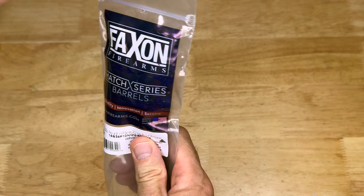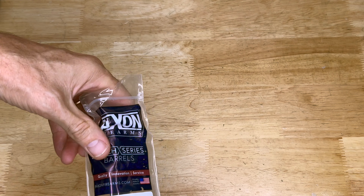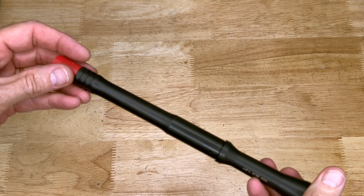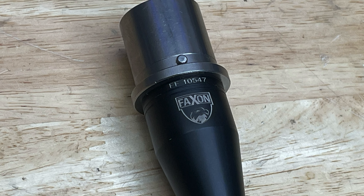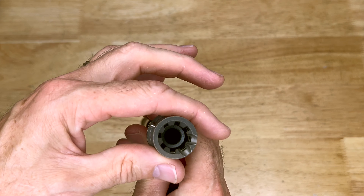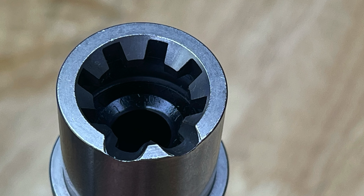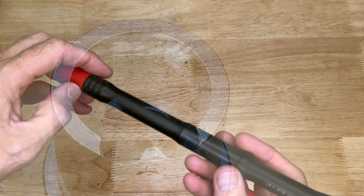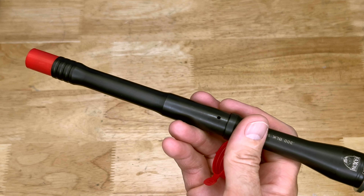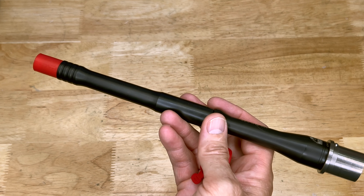This is a 10-inch barrel. I've run the Faxon Match Series barrels in the past and always been happy with them. So here you have it — this is a pistol-length gas system. It does have a NIB nickel boron coated barrel extension there, very nicely done. It is a nitride coated barrel, and the barrel itself is made out of 416R stainless steel.